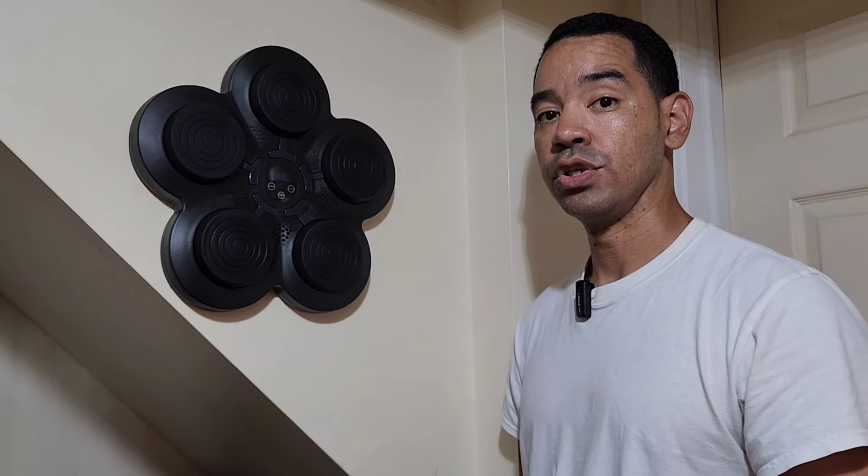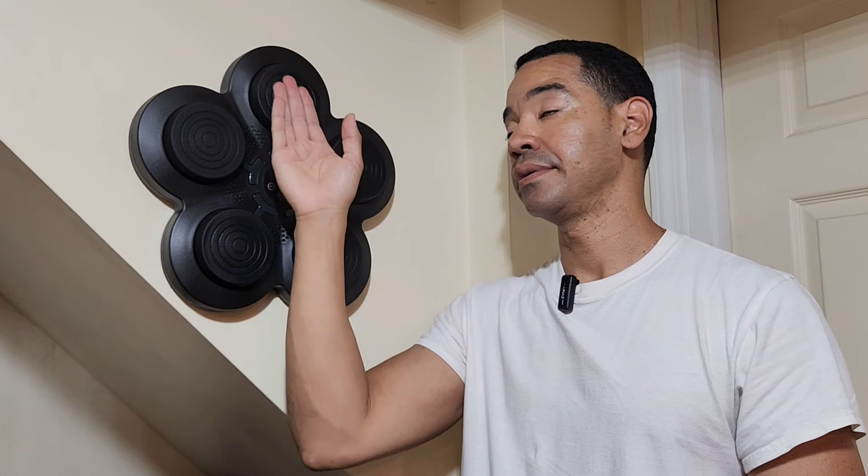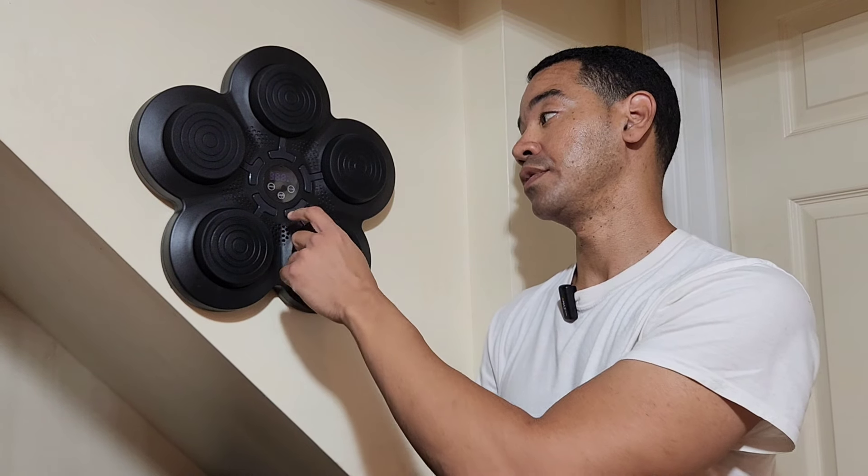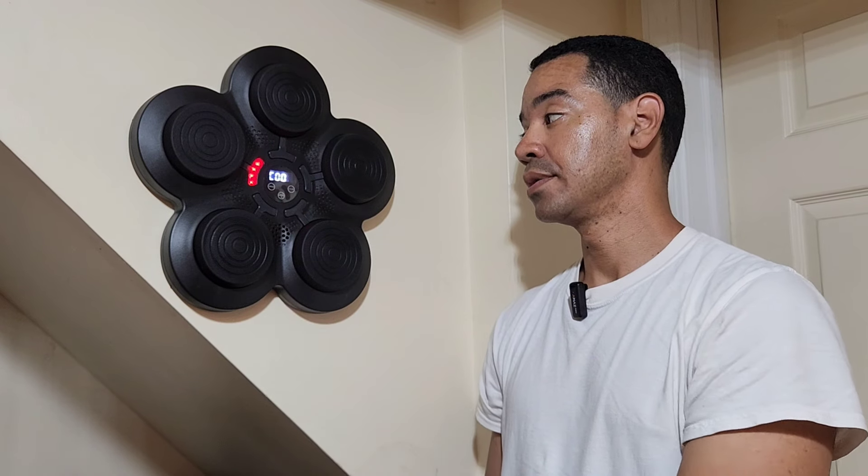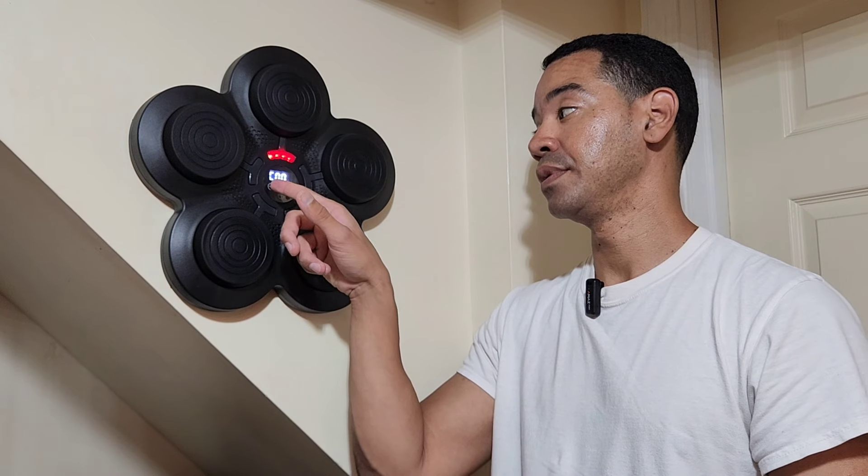This looks very good. You can use this with gloves or without — the padding is good enough either way. When you're ready to use it, turn it on and it plays its own music. When you want to set your level, press the speed button; I'm going to try number three.